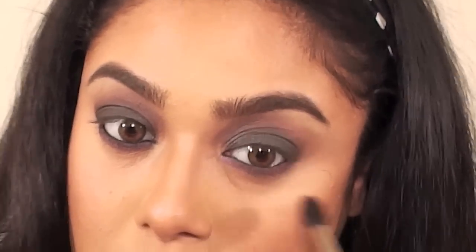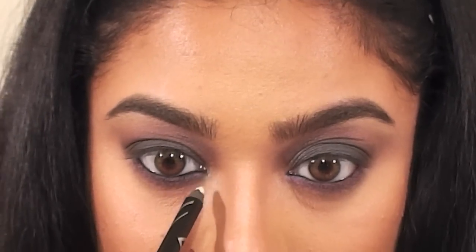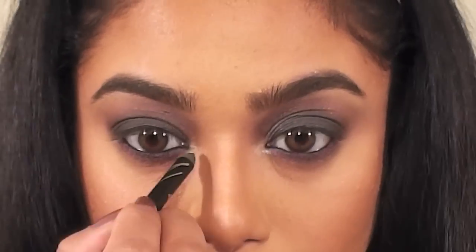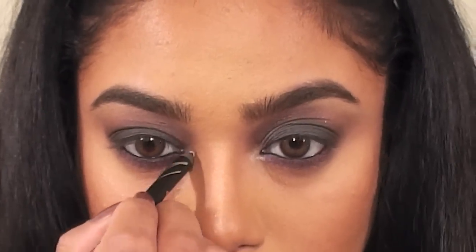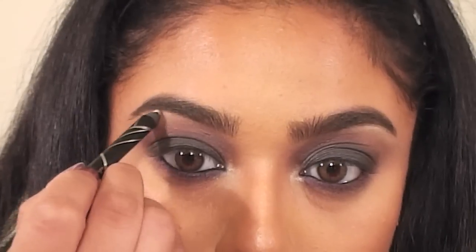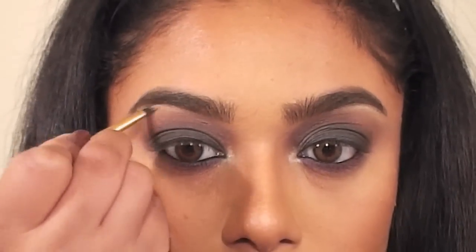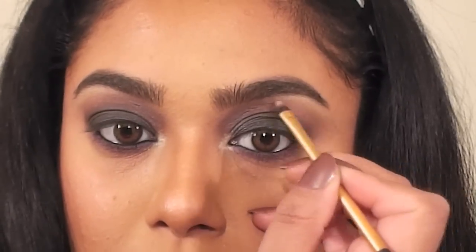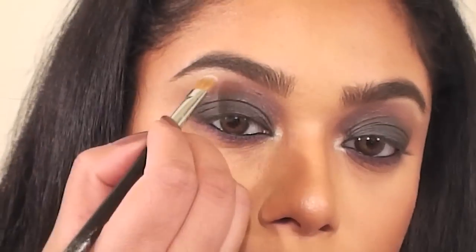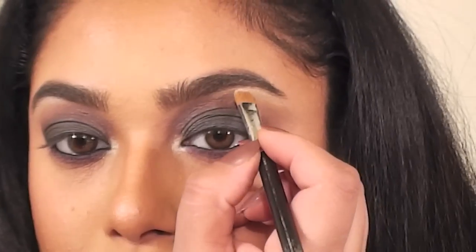This is an eye pencil from LA Girl Cosmetics in the color Champagne, and I'm using it to highlight the inner corners of the eyes. I want this to be very subtle, so I'm using a light hand. And even though JLo's makeup artist didn't do this, I wanted to add a touch of this pencil just under the arch of my brows — I like doing this because it looks really pretty in print and in video under lighting. This is Floof Eyeshadow from MAC, and I'm applying this right over the Champagne pencil, keeping it under the arch only.